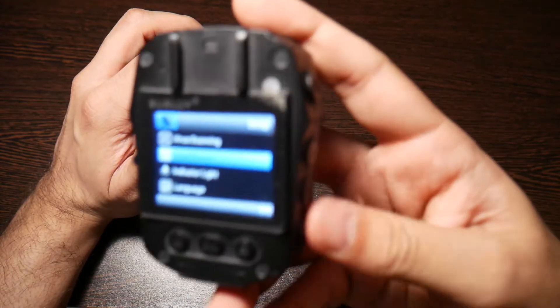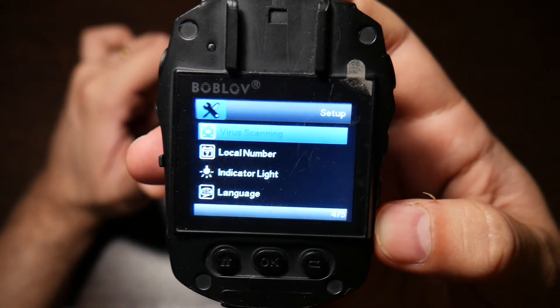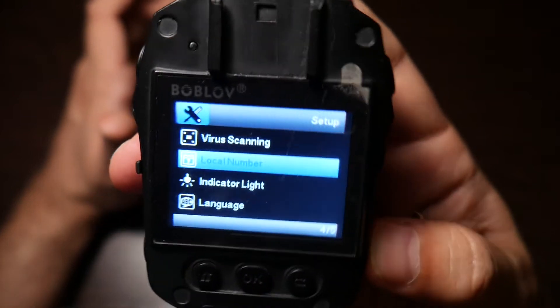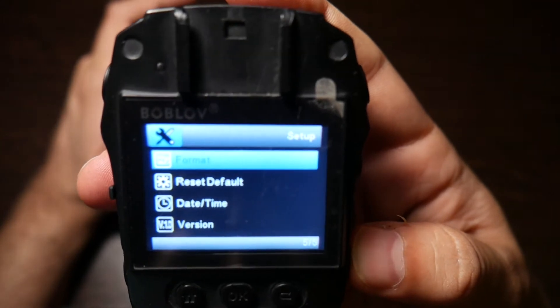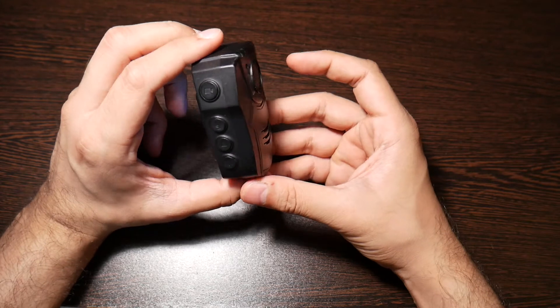It also has other functions like virus scanning — before recording to your card you can scan for viruses and delete any found. There's an indicator light setting, which I don't use because I like to be discreet when recording. You also have language, format, car reset to default, and all your basic camera functions.